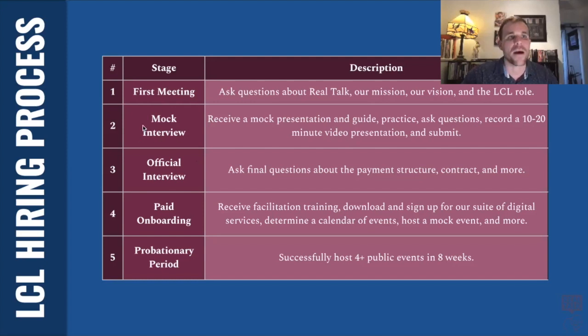If you pass the mock interview and we think you did a good job, then we're going to invite you for an official interview where we'll be talking more specifically about what our contract and agreement looks like, exactly what the payment structure is going to look like. This is your chance to ask any more questions about the process and your job. After that, there's two weeks of paid onboarding — a total of 24 hours paid at your base pay rate — and then you'll start facilitating events.